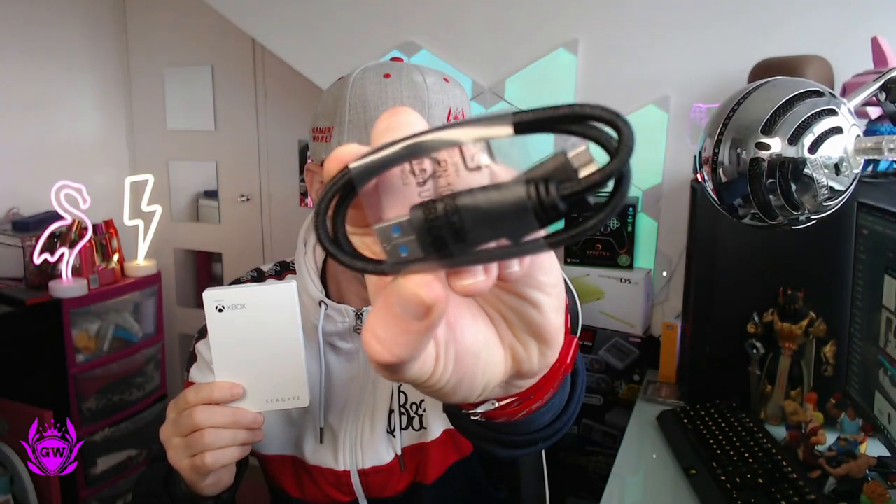Not going to lie, this looks super cool. And you also get the little USB cable, which you just plug into this and then into the front or the back of your Xbox Series S, Series X, or Xbox One. If you want to see how to get this set up because you need to format it, I'll leave a card in the top right-hand corner of the screen where I show you step-by-step how to set this up and how to copy games onto it and back.